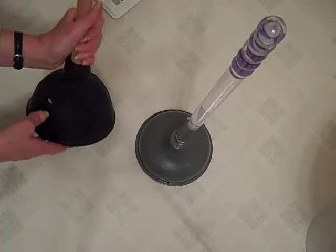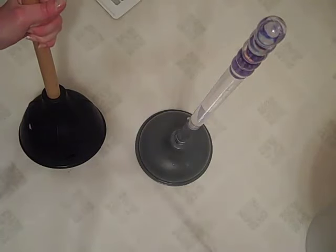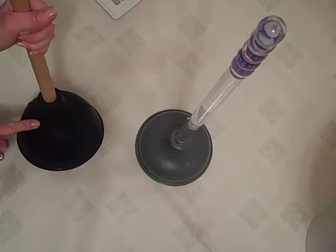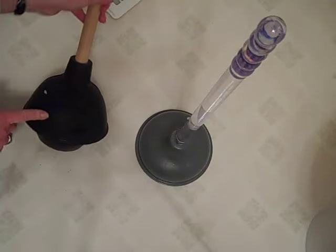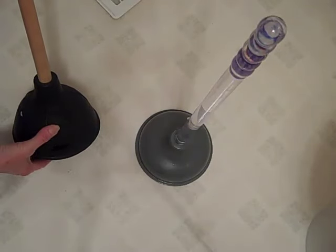The thing about this one was it started to get really stiff and hard to use. So I went to the hardware store and talked to the guy about the different kinds they had, and I bought another one just like it but brand new. I thought because it's brand new it'll be easier to use, but it wasn't.